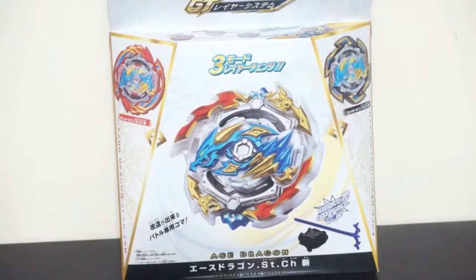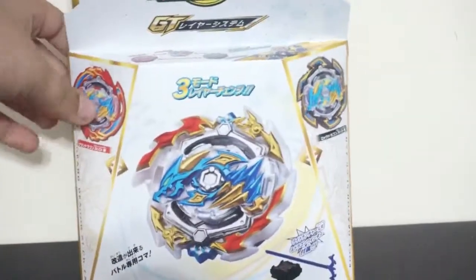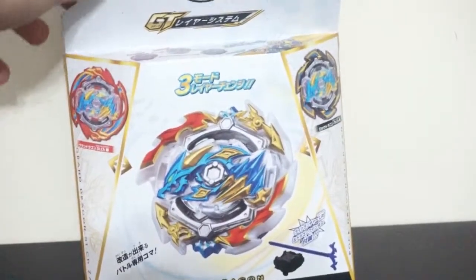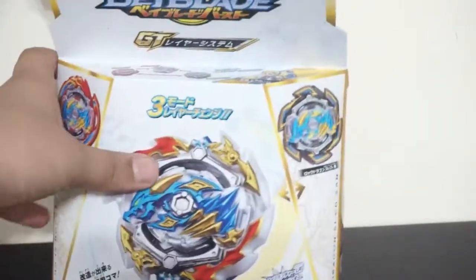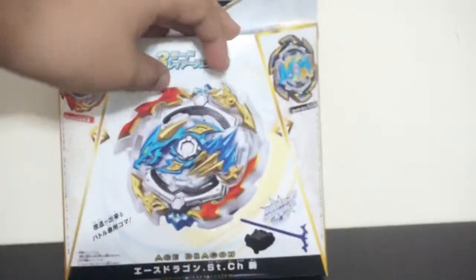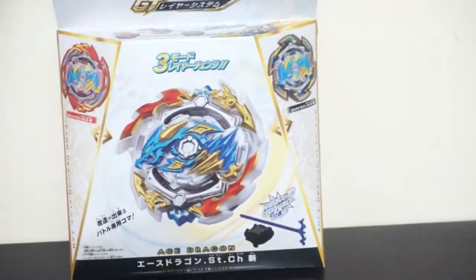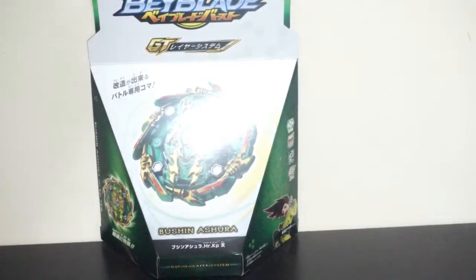We have the new Ace Dragon B133, an epic new Beyblade that comes with three layers instead of one, so you can battle with more layers and win more. Stamina Grand Dragon, Ace Dragon is attack, and Rock Dragon is defense. It looks super epic and comes with new parts. This is our third B133 unboxing but it still looks pretty epic. Stay tuned for our next Gachi Bay unboxing coming soon.